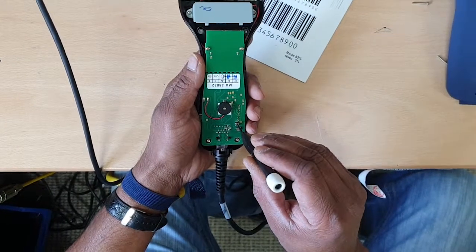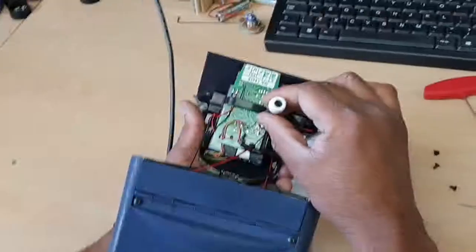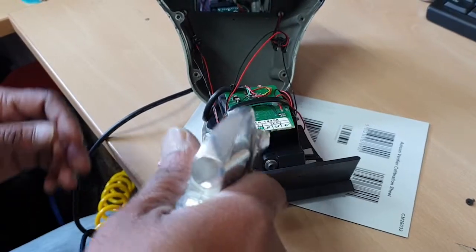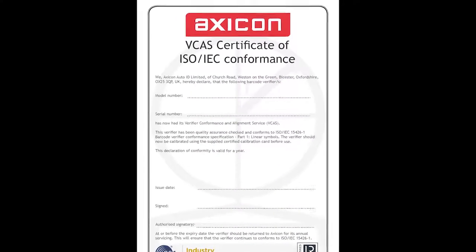Our servicing team looks at the optical path, the LEDs, the switches, cables, and every other component. The verifiers are fully checked, cleaned, adjusted, reset, and issued with a new ISO IEC conformance certificate.